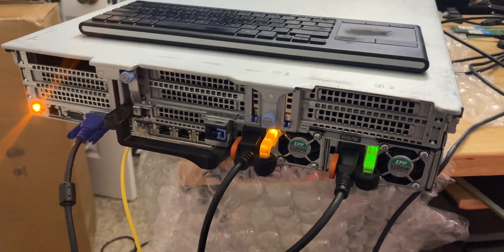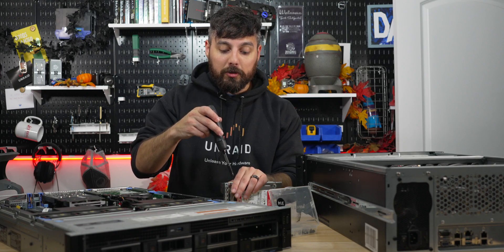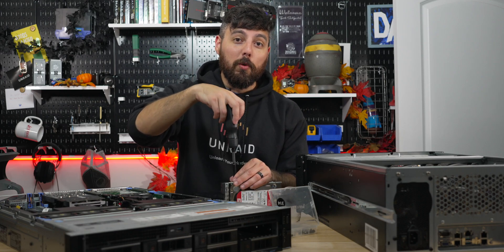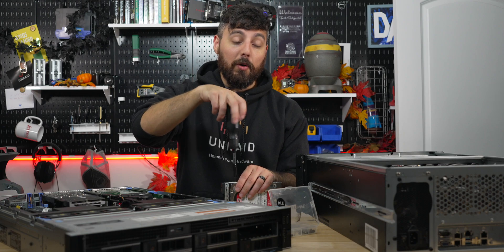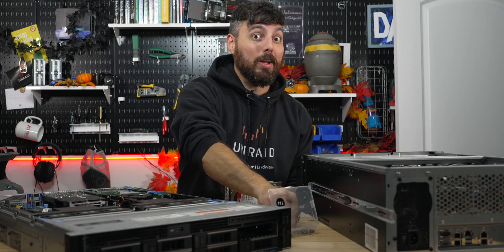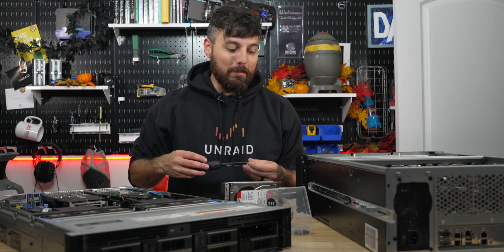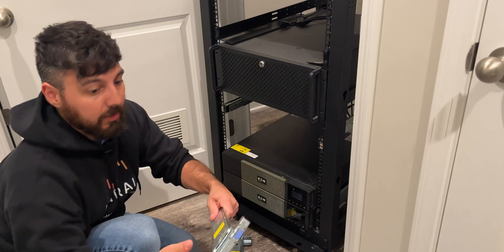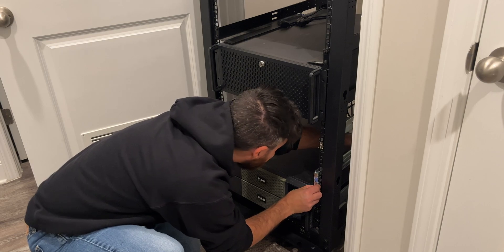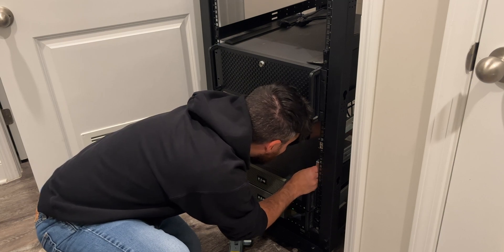The ProSupport warranty came in handy right away — when the server arrived, a power supply was dead on arrival. I hit up Dell support and they sent me a new power supply the very next day. That's one great thing about buying used servers off eBay: they usually still have their warranties. My warranty expires December 23rd, so I need to find everything wrong with it before then to get any parts exchanged. I absolutely love these Dell rails — so simple to install, and you can do it yourself as a lone home labber.